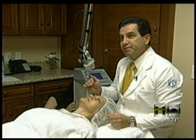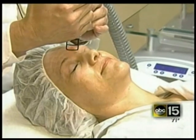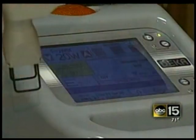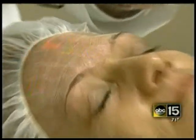Every patient gets a different total setting — you can really go as deep as you want. Each one of these little dots that you see here is actually penetrating deep into the dermis. In between each one of these dots, there are areas of intact skin, and this is what's going to make the healing process so fast.